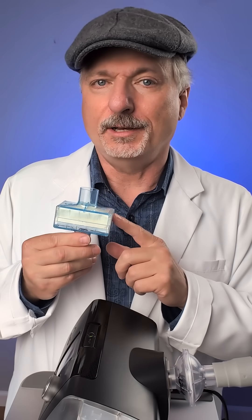Should you even use an inline filter? Ask your medical provider if it's okay for your treatment and your machine.